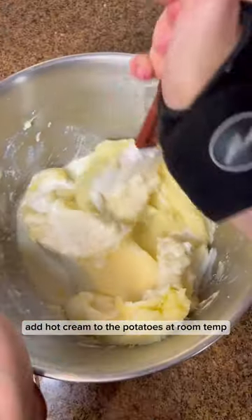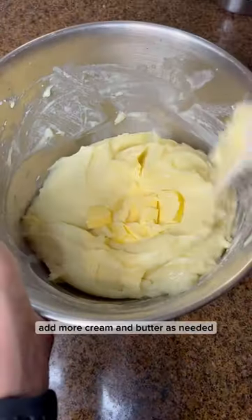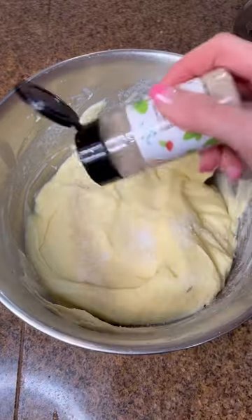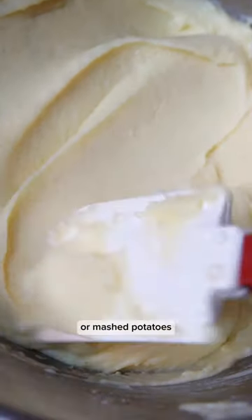Add hot cream to the potatoes and room-temperature cubed butter, and mix until very smooth. Add more cream and butter as needed. Season with salt and white pepper at the end, and then you have the perfect pomme purée or mashed potatoes.